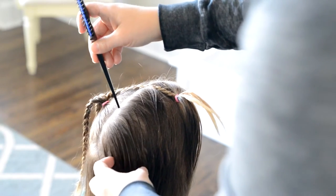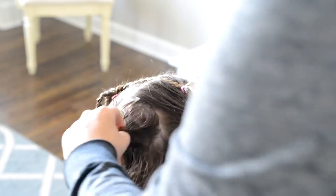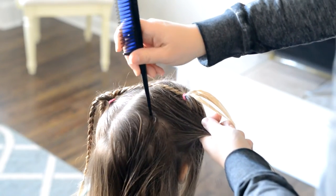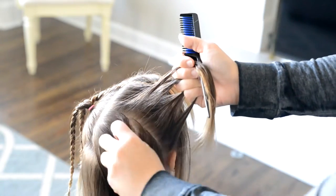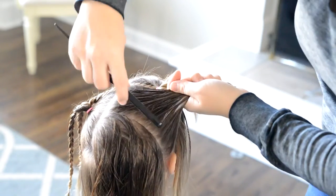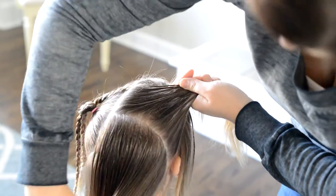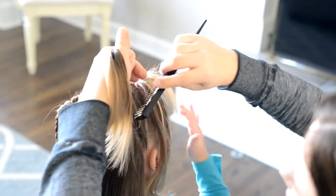Now I'm just creating the second section and essentially I'm going to have three sections for the three different ponytails to add the braids into. You want to make sure that you're really doing a good job to get a nice straight part because the parts are going to be really visible for this hairstyle. Sometimes I will do it a second or third time to make sure that it's straight.